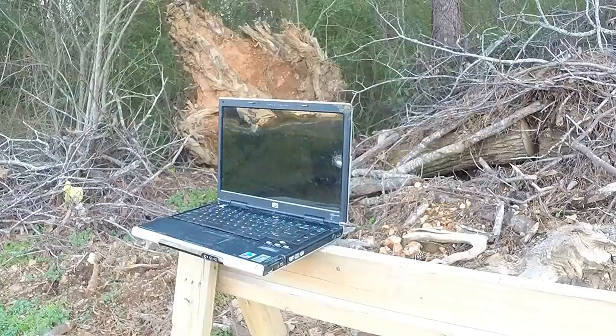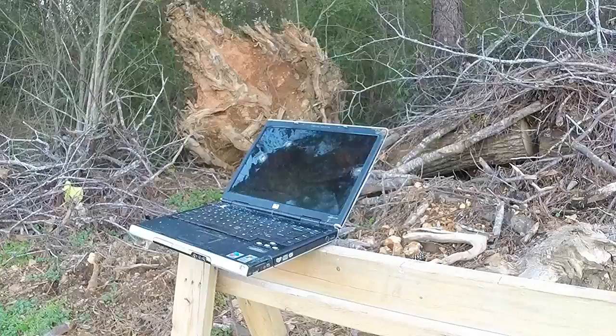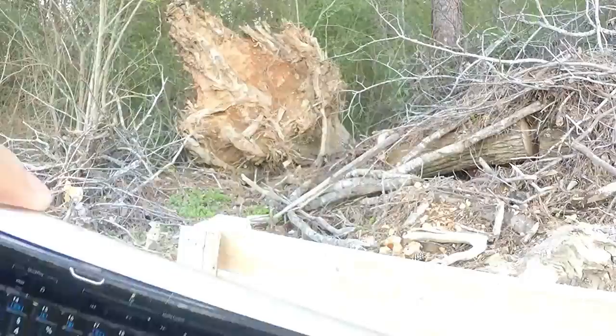We're gonna shoot it one more time on the glass part. 15 feet away, here we go. Let's check it out now. Show you the back — definitely broke the back piece. That was from 15 feet away.